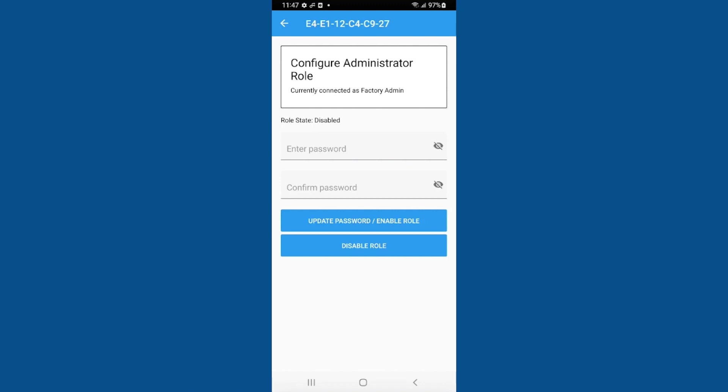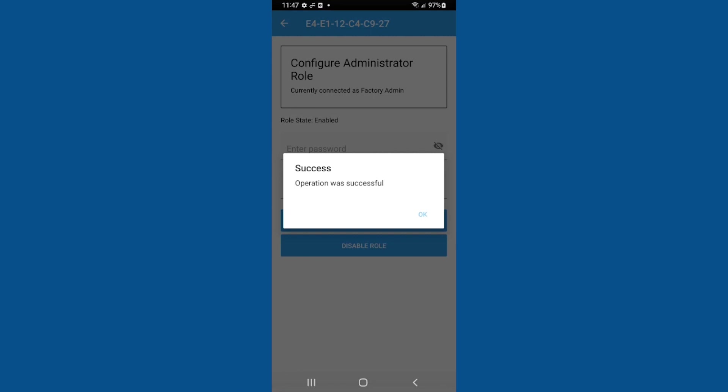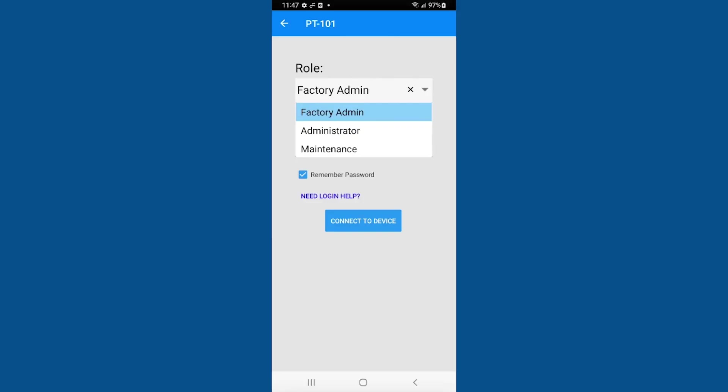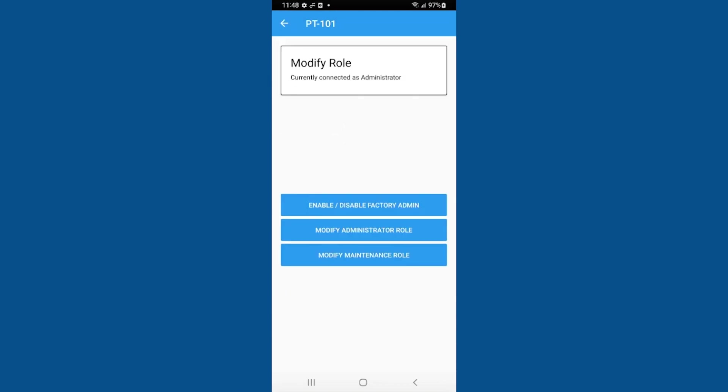Create a password. The administrator role is now enabled. To only allow connection through your custom password, connect using the administrator role and follow the Modify Role process again to disable the factory admin role.